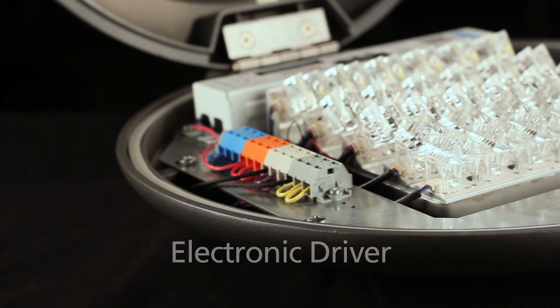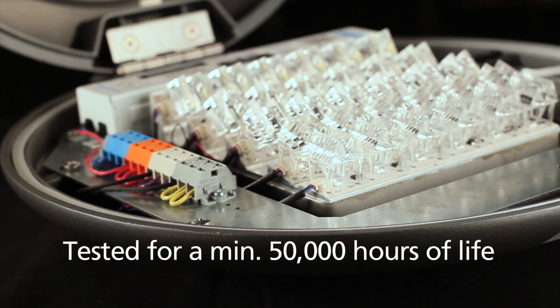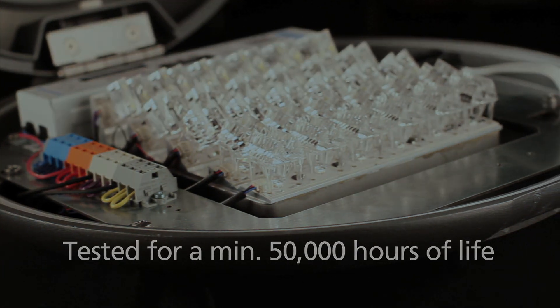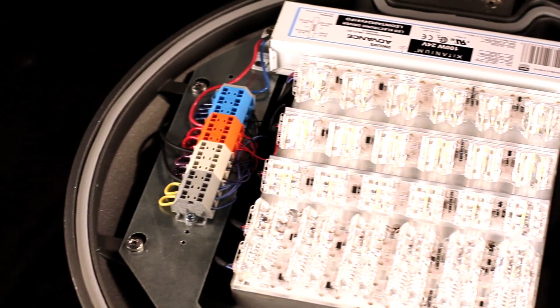The electronic driver is from a leading manufacturer, tested and rated for a minimum 50,000 hours of life at proper temperatures. Salux offers a five-year general fixture warranty including all fixture components.